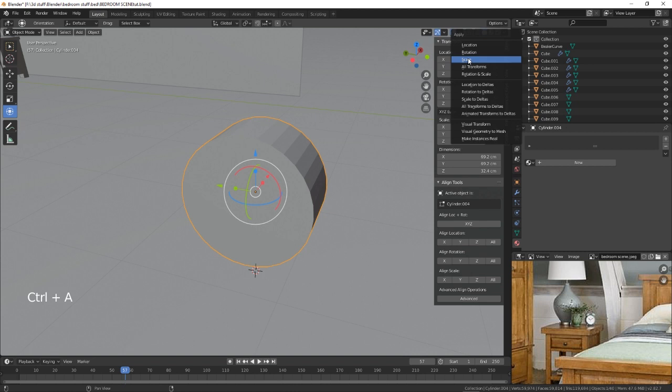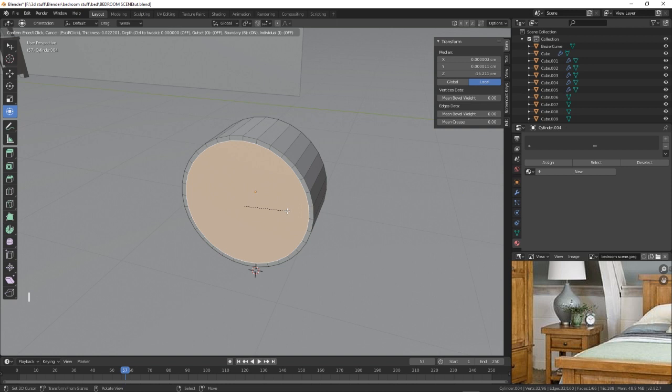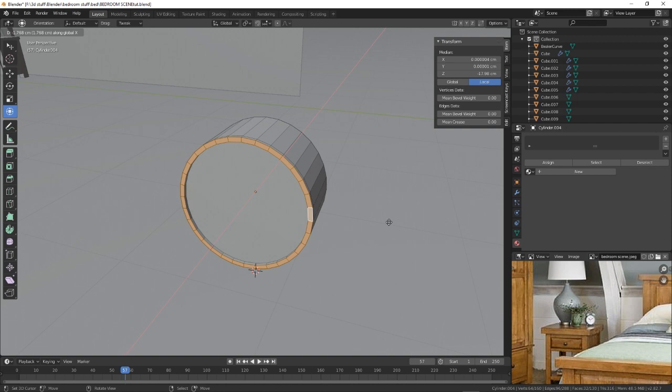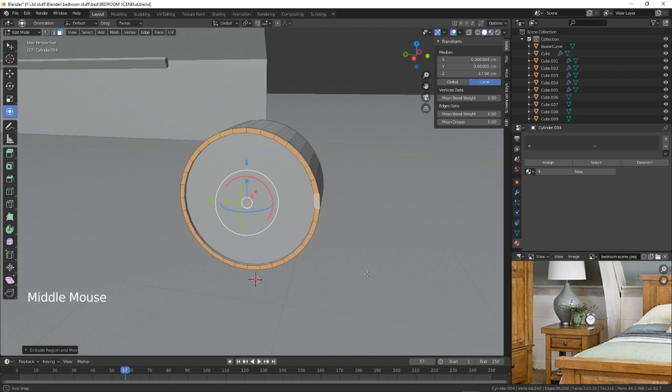Let's Ctrl+A to reset the scale so we're all back to one. We're just going to do I to inset — that's going to be the face of the clock. Now we're just going to extrude these out on the X so we can bring them out slightly, about there. That's the body done — obviously we'll make a face and some glass.